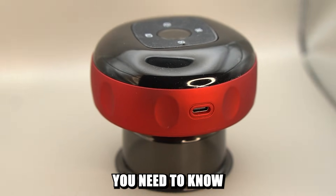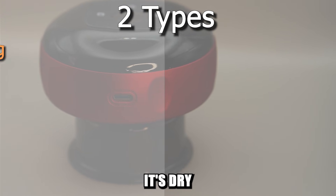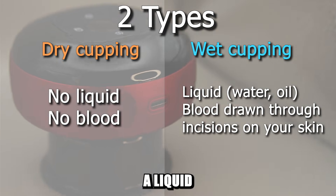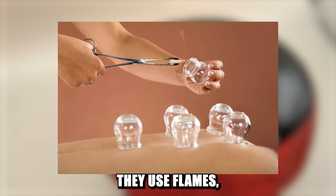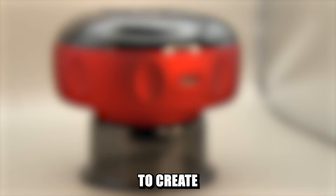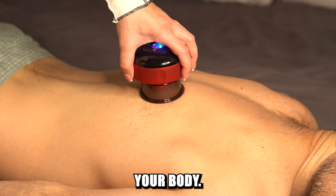But firstly, you need to know this. Basically, there are two main types of cupping: dry and wet cupping. The difference between the two is whether you apply a liquid on your skin and whether you draw blood from the surface of your skin. In traditional cupping, they use flames, heating pads, or special burning salt to create a vacuum so that the cups suck in the exposed area of your body.